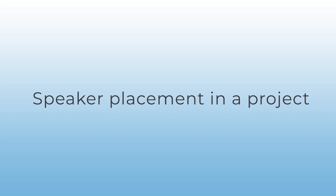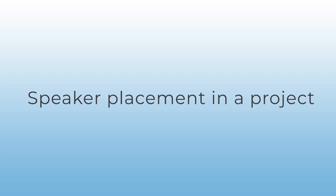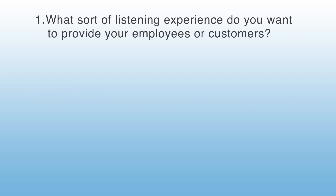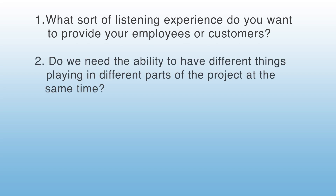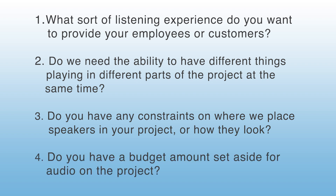Now we're going to talk about speaker placement. A lot of this design work is centered around your customer's goals. If they don't have a design plan in mind, ask these specific questions: One — What sort of listening experience do you want to provide your employees or customers: background audio or the ability to make it loud? Two — Do you need different things playing in different parts of the project at the same time? Three — Do you have any constraints on where speakers are placed or how they look? Four — Do you have a budget amount set aside for audio on the project?